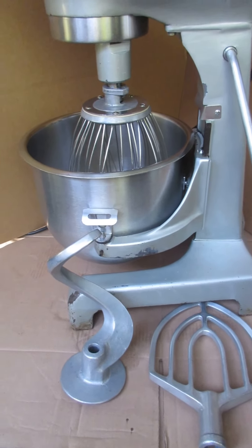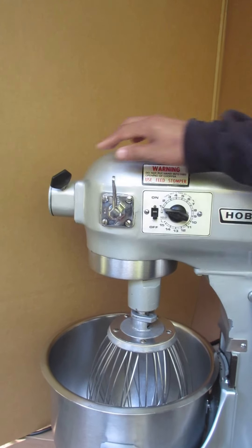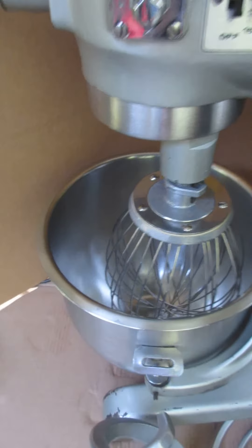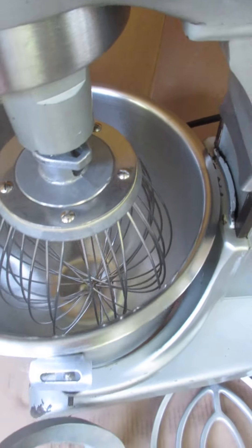Otherwise, it's in pretty good condition. You have the attachment here for a shredder head if necessary. This one comes with the stainless steel bowl, which is in pretty good condition as well. It also comes with the whisk, the paddle, and the hook.